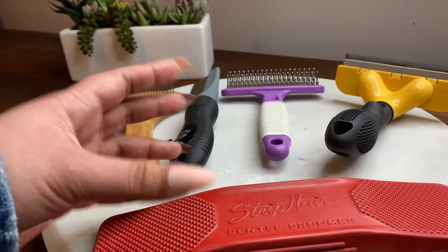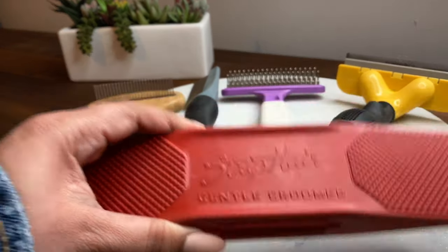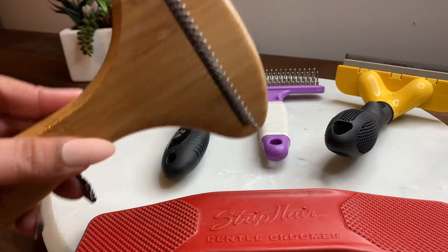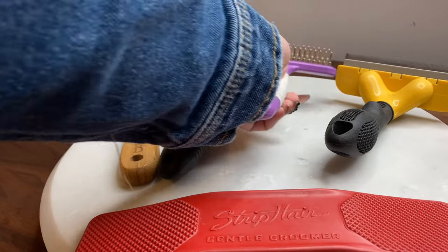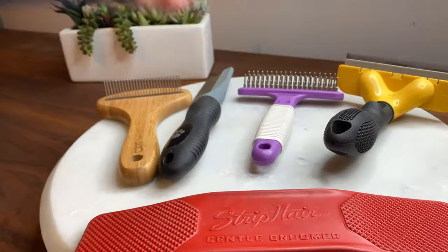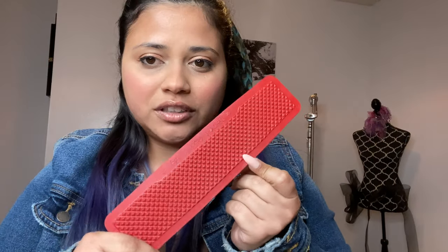So if you have a hairy dog like Venus and Apollo, I don't think this is the best option for you. I'd recommend something more like these other combs — those are my two top ones. Overall for hair removing I don't recommend it. For dandruff, I think it did a little bit — you can kind of see a little bit of dirt on the actual groomer. But not too much. They also say it's a good massager that relaxes the dog.